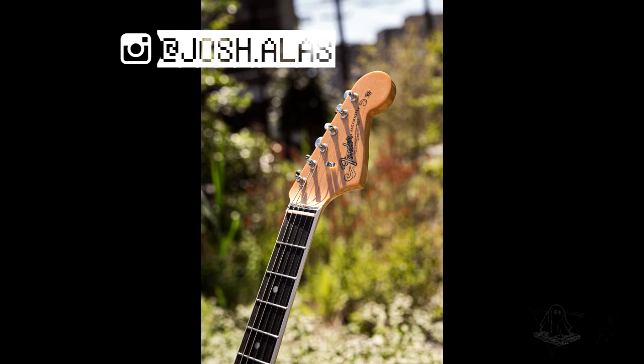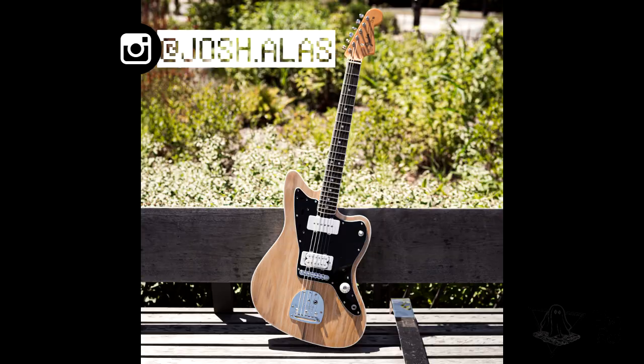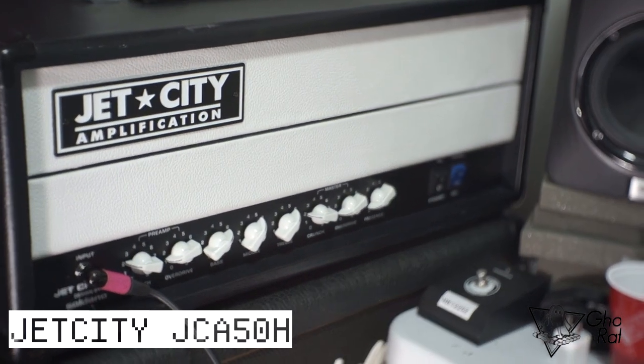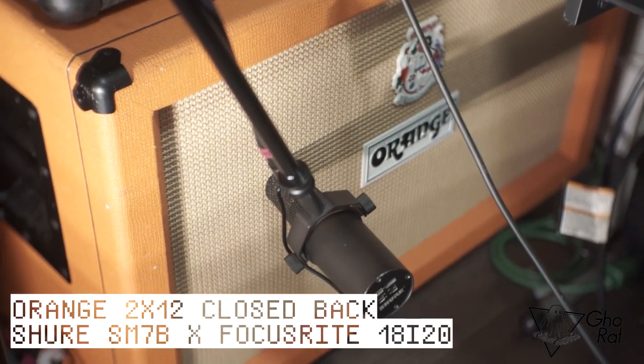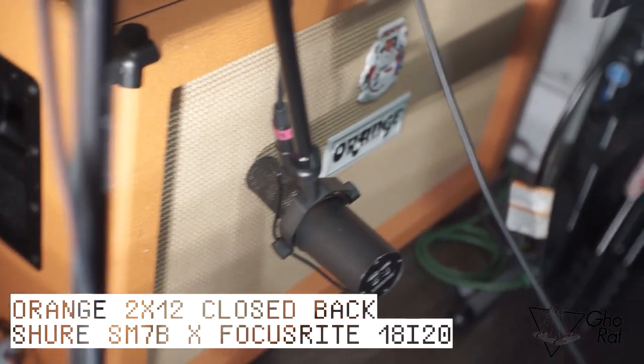Before I show any video clips and audio clips from this guitar, I just want to say thank you to my great buddy Joshua de las Alas for the photos and for all the cleans and gains. I'll be using a JCA 50 head by Jet City together with a closed-back 2x12 Orange cab with an SM7B straight to my interface — no EQ and no effects in post.